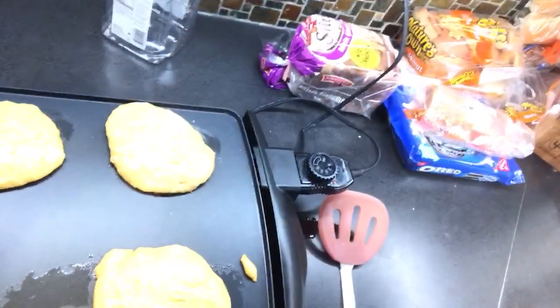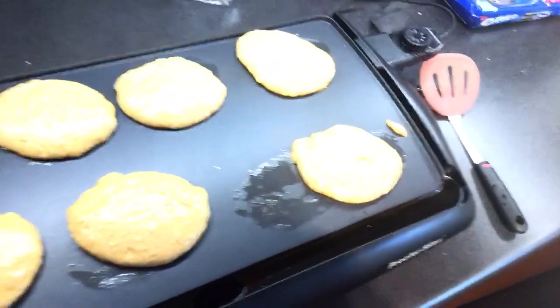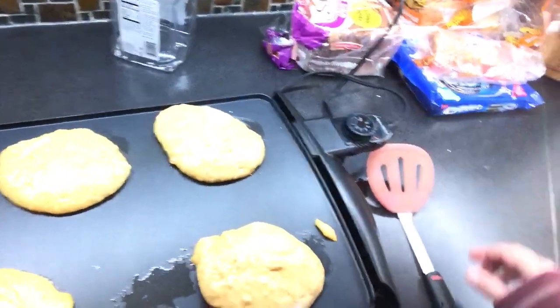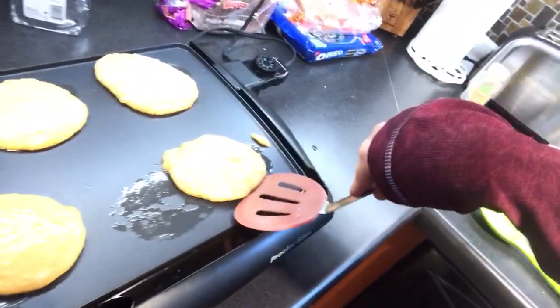I'm going to go back and check and see how they're looking. Now they're starting to puff up a little bit more — almost time to flip them. Another minute or so.